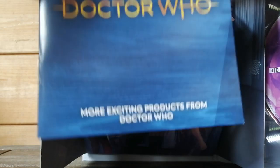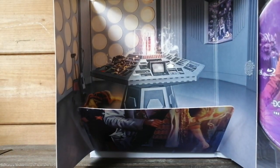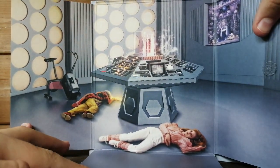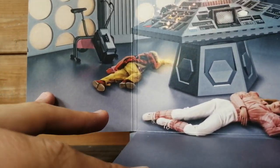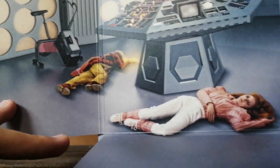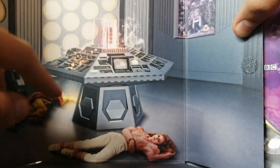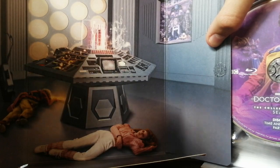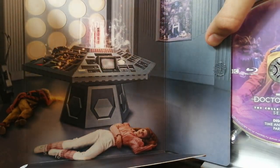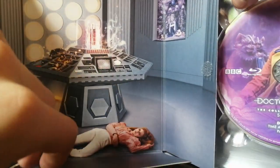We've got a little pamphlet here — more exciting products from Doctor Who. We don't need this. Here we go — the booklet itself. We'll look at the booklet in a minute. But let's take a moment to admire this interior artwork, which is so detailed and amazing. We've got the Sixth Doctor regenerating down here, Mel spread out, and the TARDIS with some smoke around it because it has just crash-landed. That is the Time and the Rani set — or the planet — but it looks absolutely stunning.